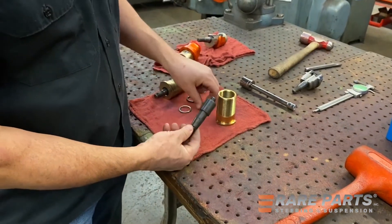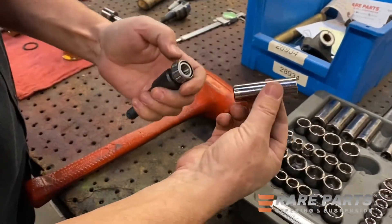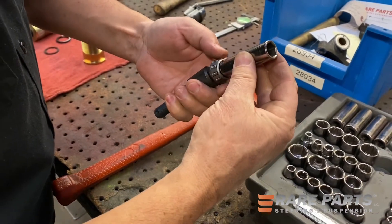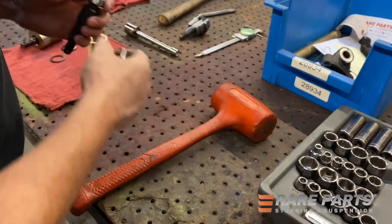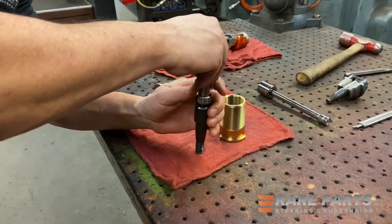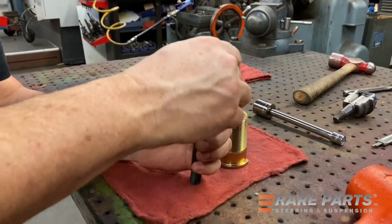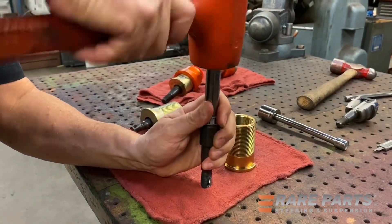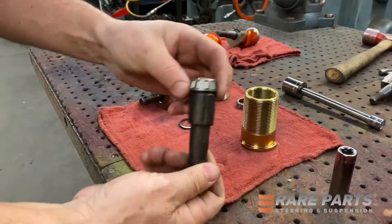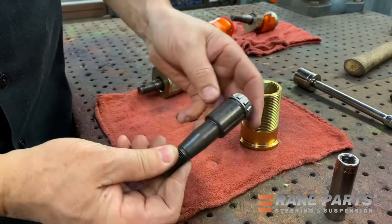Now we're going to take the stud and the tapered roller bearing and press these two together. I'm going to use a half-inch Craftsman socket and not do any damage to the outer piece of the bearing — just pressing on the inside. That's going great. There's the stud with the tapered roller bearing on it, and it's ready to go.